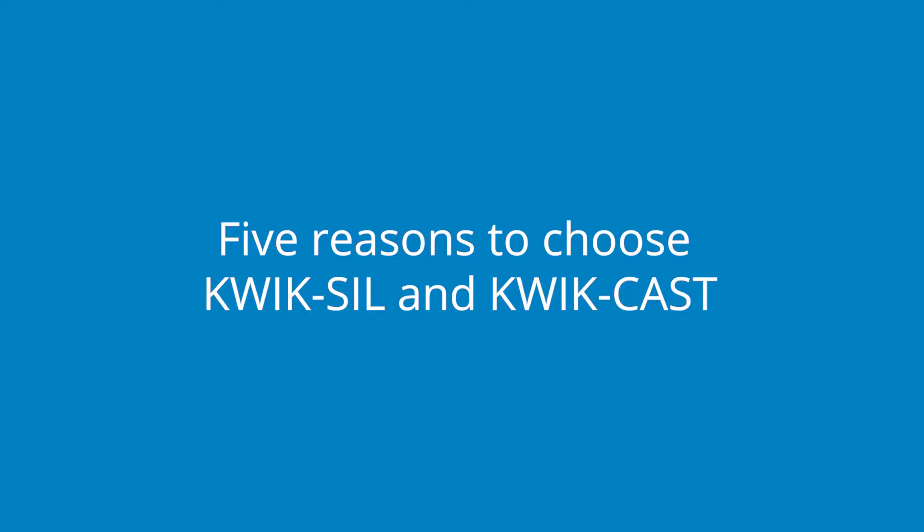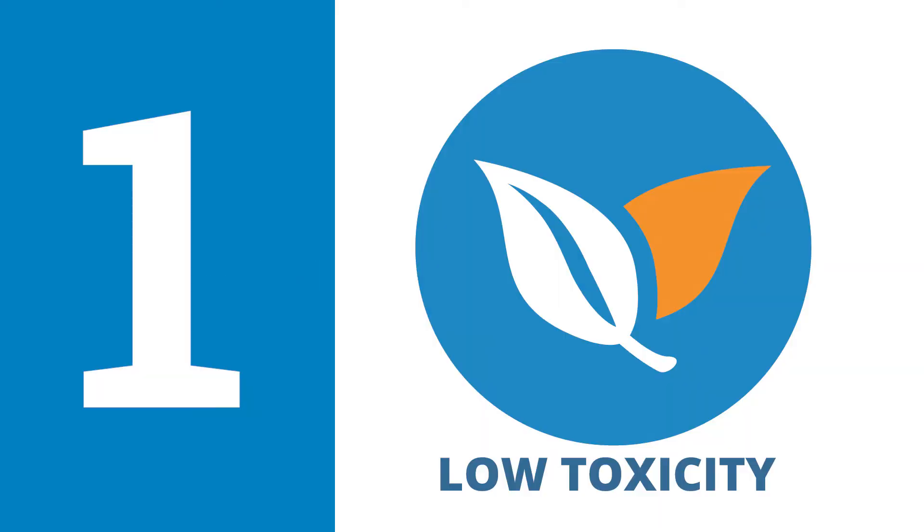Here are five reasons to choose WPI's QuickSyl and QuickCast adhesives. First, QuickSyl and QuickCast silicon adhesives have very low toxicity before, during, and after curing.